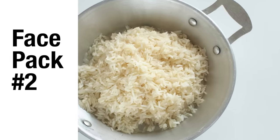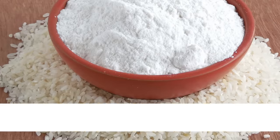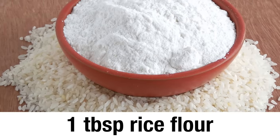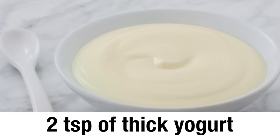Rice face pack number 2. You will need 1 tablespoon rice flour and 2 teaspoons of thick yogurt.